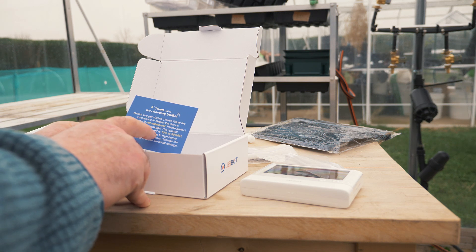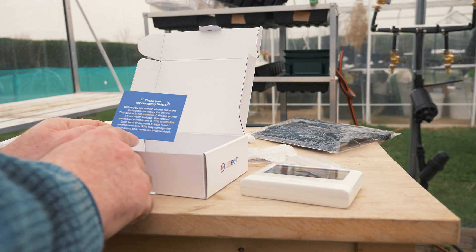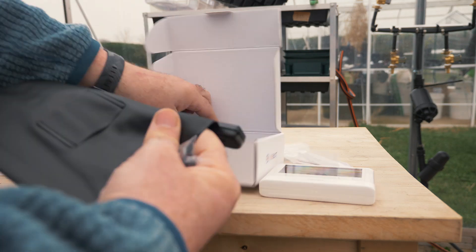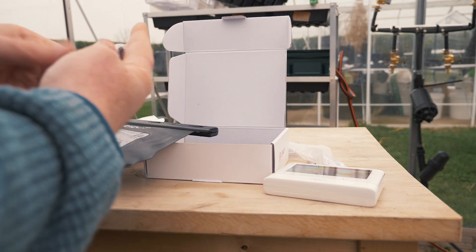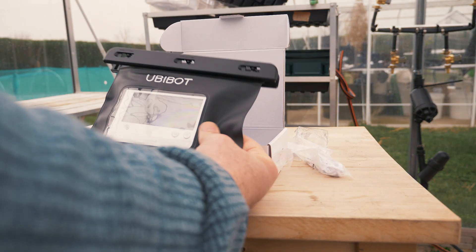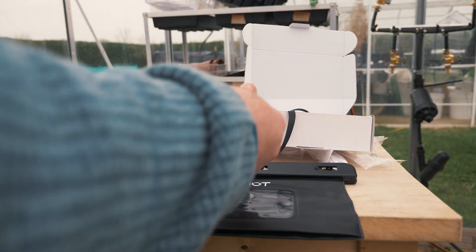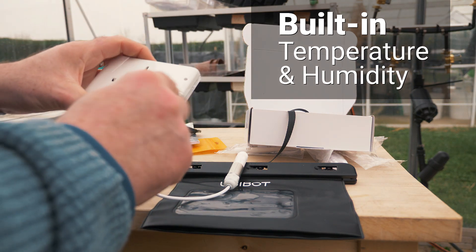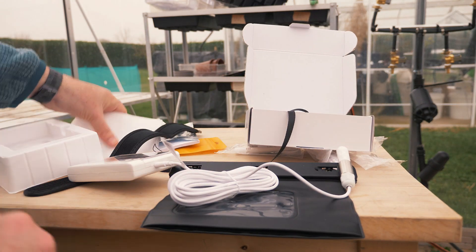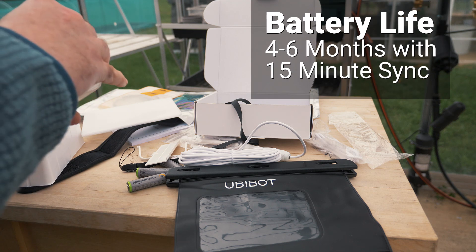It says this device is not waterproof — please protect it from water leakage. Optimal operation environment is 10% to 90% relative humidity. Long-term exposure to high humidity over 90% may damage the circuit board and cause electrical leakage, which is why we have this protective pack. There's a strap so you can hang it. The sensors are accessible through the bottom, including an external sensor you can plug in. It has sensors built in as well. For the most part it's really well made — the rest of it feels pretty strong.